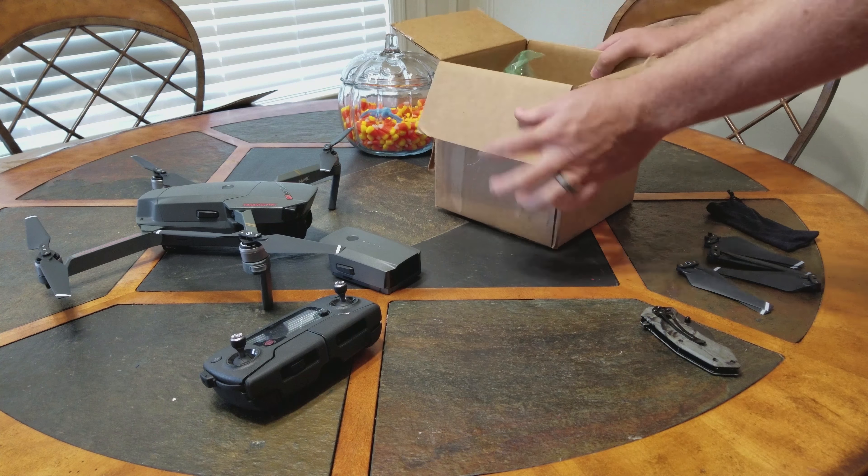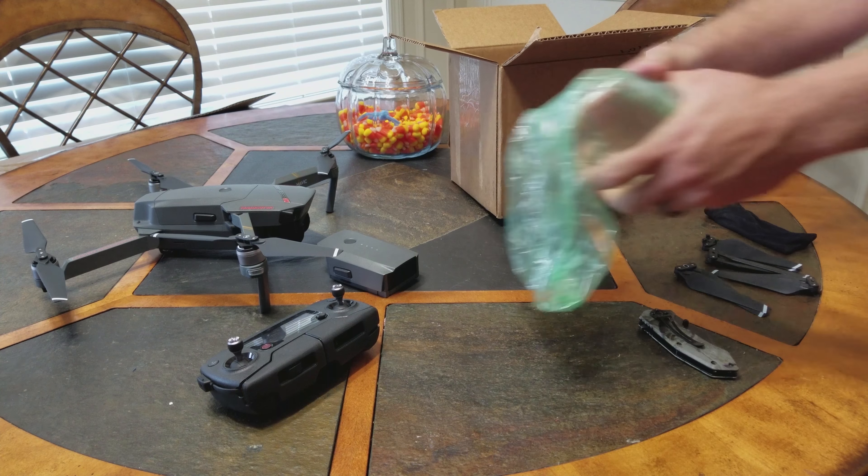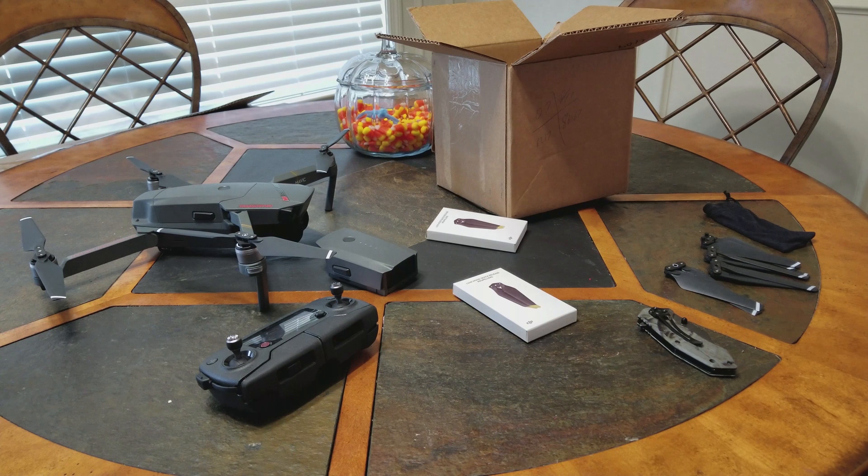Hey, what's going on everybody? It's your favorite introvert here, and today I received the new DJI low-noise propellers for the Mavic Pro Platinum.